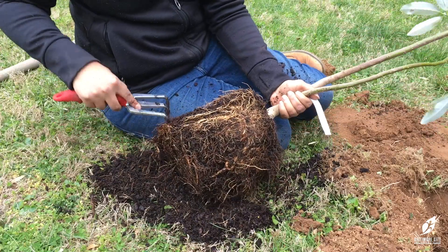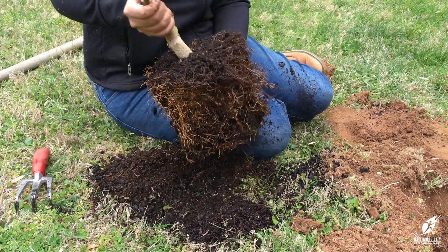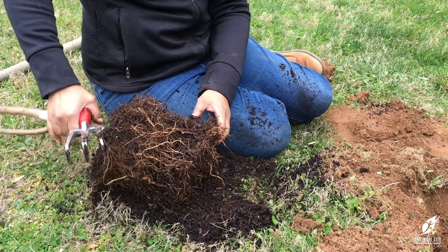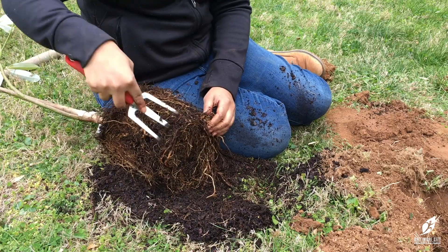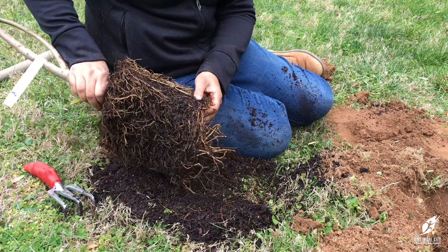Using a hand cultivator or your hands, gently tease out the roots. Don't worry about soil falling from the roots — you'll be covering them up again in a few minutes. This plant has been growing its roots in the container for a long time, and sometimes these roots will grow in circles along the inside of the plastic container. Make sure you loosen those roots so they don't continue growing in circles.